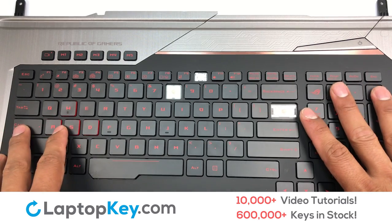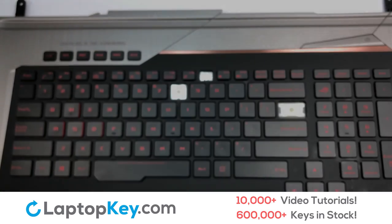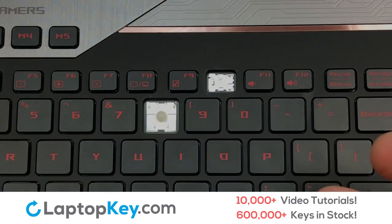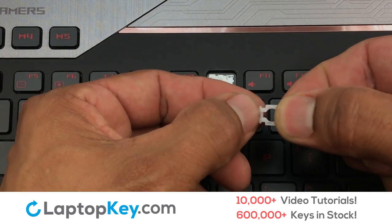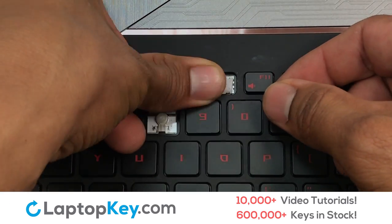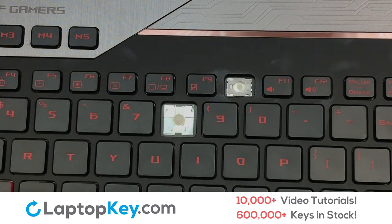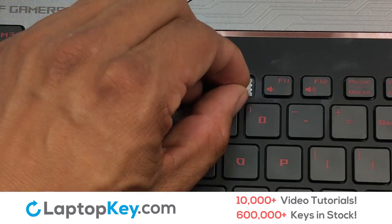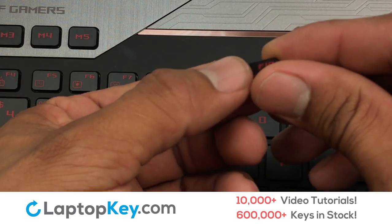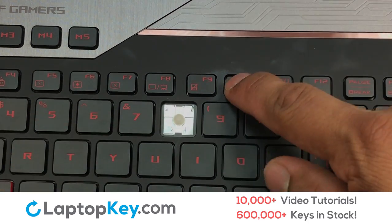We're going to show you how to install your laptop key. We're now going to install the small key. Gently align the retainer clips so that they catch the metal hooks on the keyboard. Place the rubber cup in the center. Place your keyboard key on top of the retainer clips. Press down to attach the key.